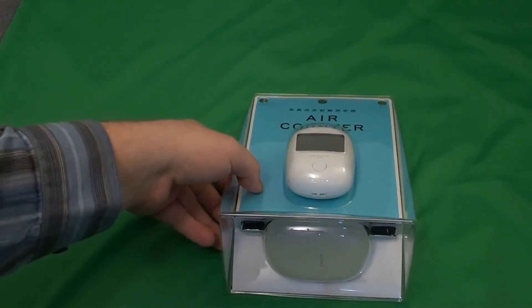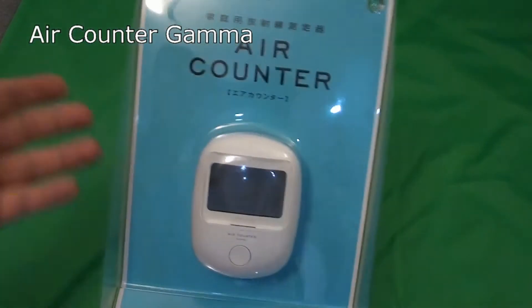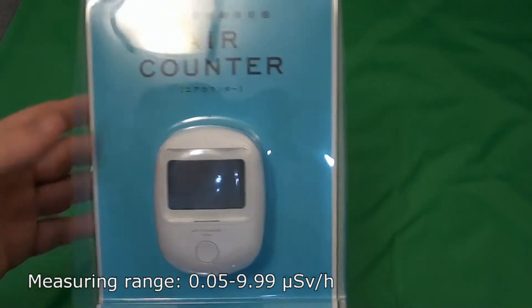Hello guys! Today I will be reviewing AirCounter Gamma, a Japanese semiconductor based Geiger counter.